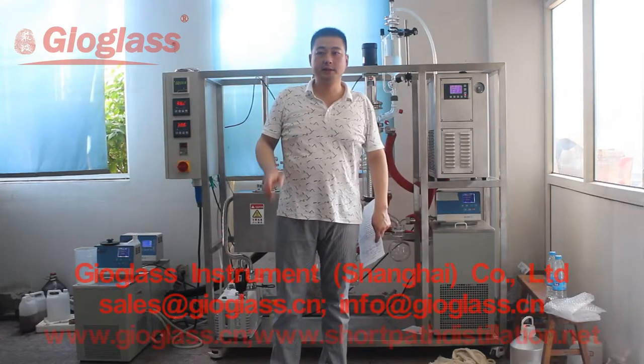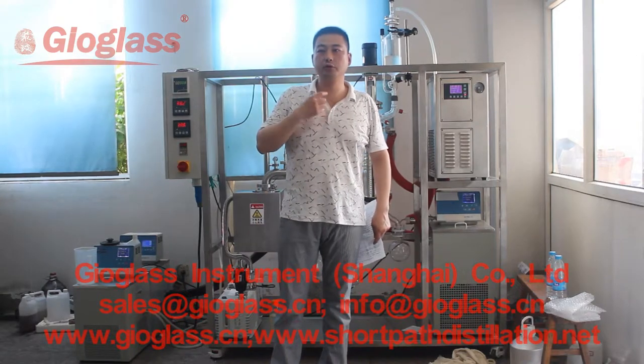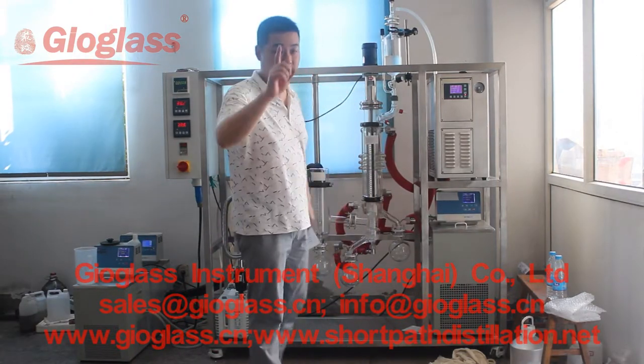Hello everyone, this is Clark from Geoglas. I'm Superman Clark — people usually call me SC.